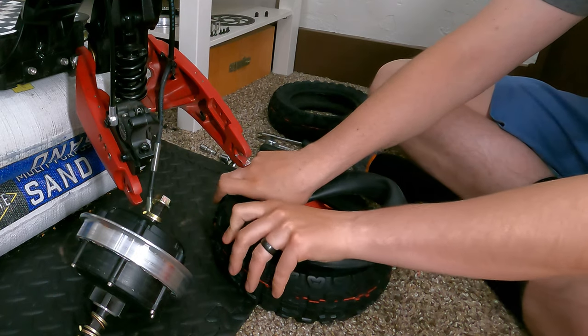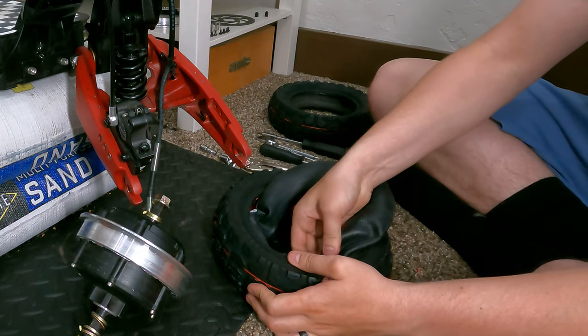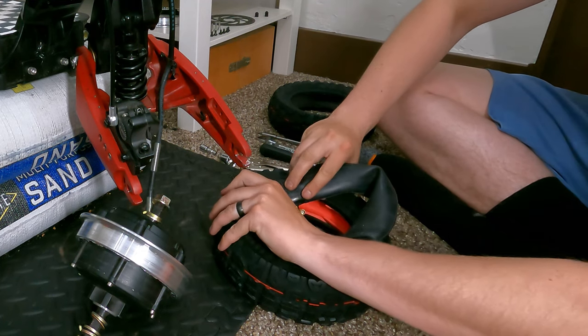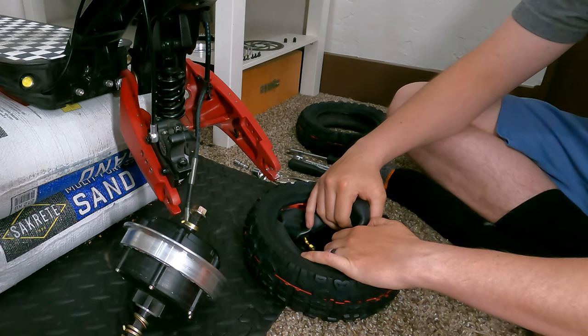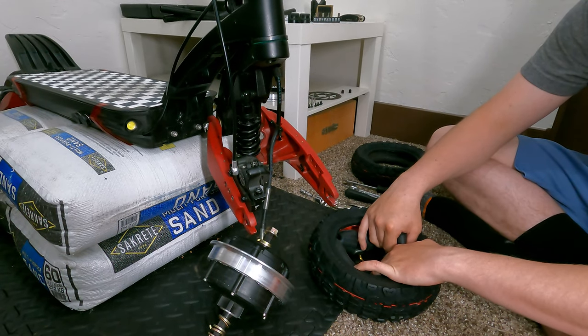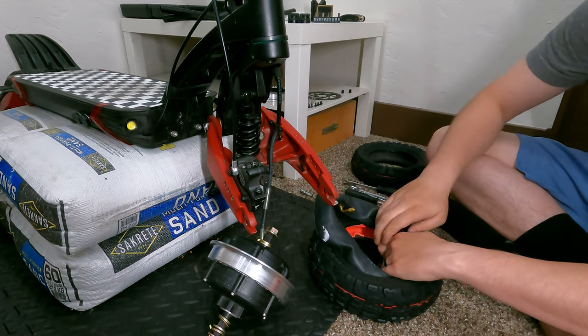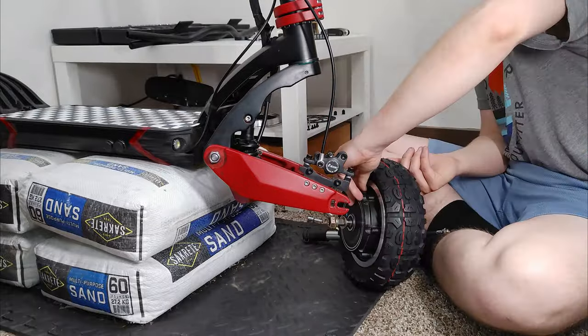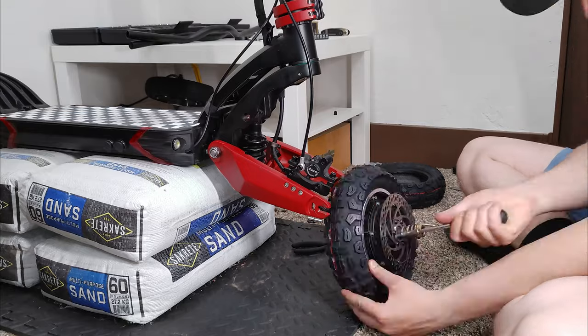Alas, it was too good to be true. Due to the smaller size of the scooter tires, the inserts took up too much space and I couldn't get the tubes in with the inserts installed. It did, however, get the wheels in my head turning about an electric scooter version of these foam inserts — I plan on talking more about that in a future video. So with just the tubes and tires, I pressed forward and got the new wheels on after giving the scooter a good thorough clean.